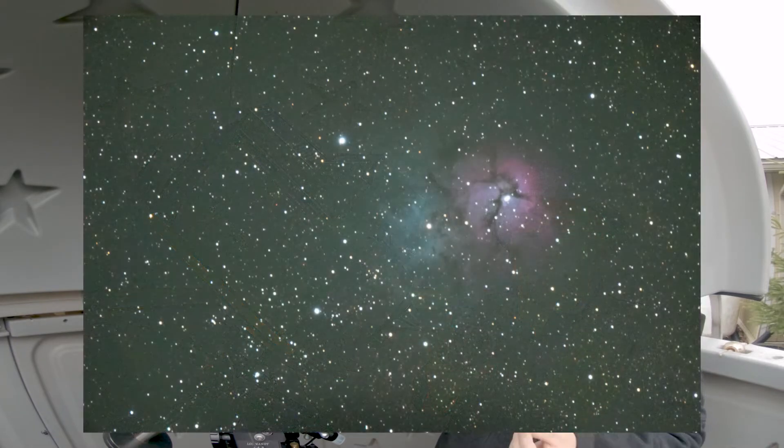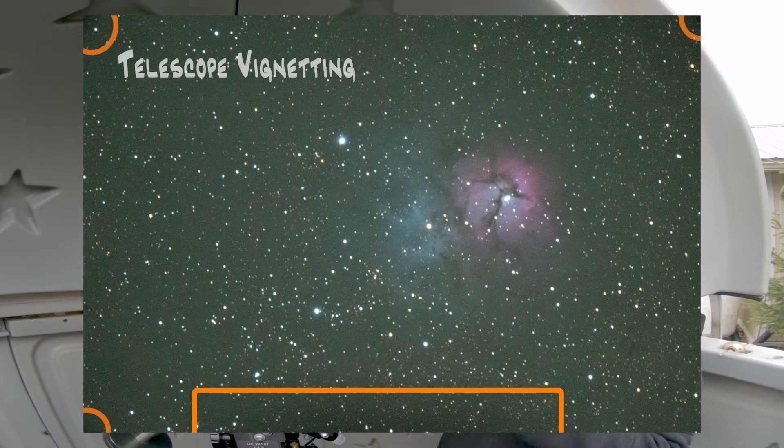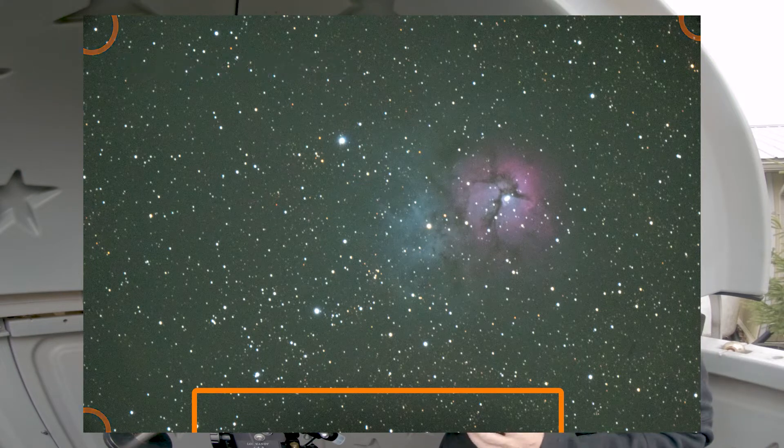I'm going to show you some raw photos right now, and you can see the vignetting that occurs. It's not a lot and it's pretty good. The camera is in line with that prism to ensure it's in the optimal location. If you turn the camera at a 45 degree angle, you are going to lose a corner.